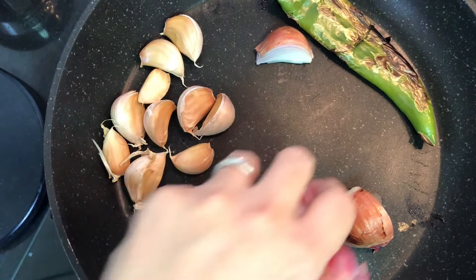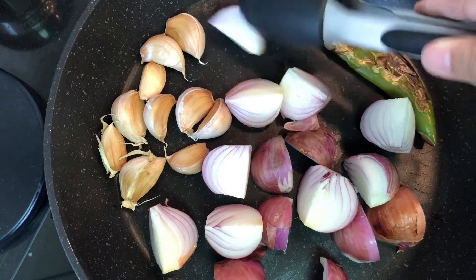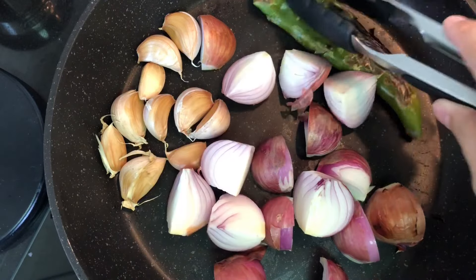If using small shallots, you can use them whole. However, I use a big shallot, so I cut it into quarters for easy cooking.